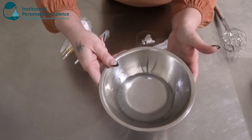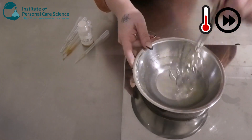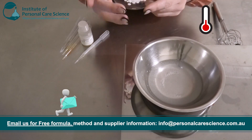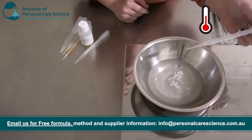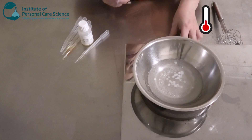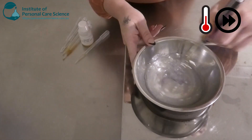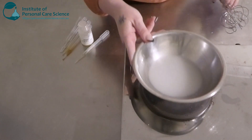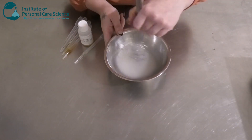Once that's formed a nice gel, pop it on heat. Once it's hot enough, add some Montanov 68 — this is going to make it lotion-like. I'm also going to add a small input of a couple of plant oils just for skin benefit. I've got some avocado oil, which is really good for dry skin, and also some Sacha Inchi oil, which is also really good for dry skin. Once it's starting to look like an emulsion, remove it from heat and continue stirring until it cools.